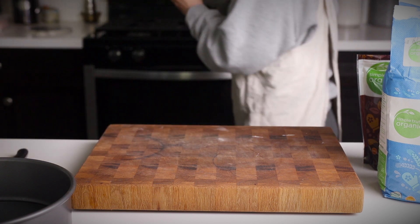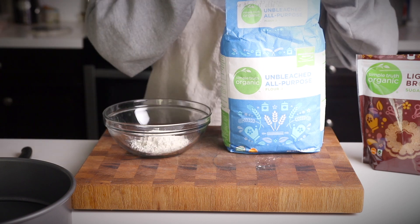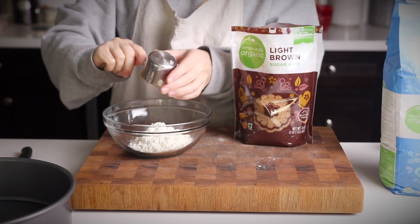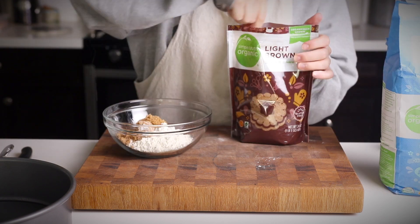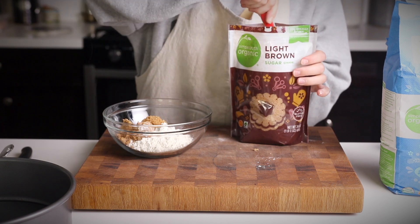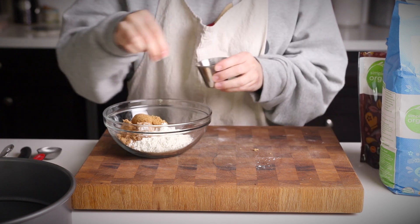I'm using the Country Crock vegan butter, which is really easy to find at your local Kroger store. Then measure out a half a cup of flour and six tablespoons of packed brown sugar. You can add in a pinch of salt — this will depend on whether the vegan butter you're using is super salty or not. If it is, you can omit this.